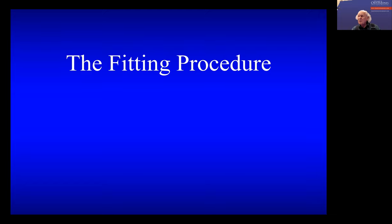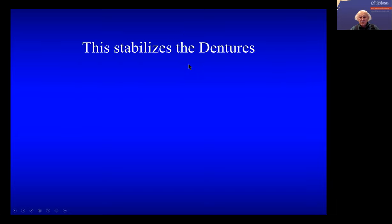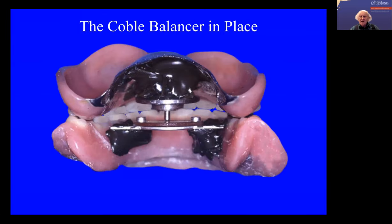I'd like to send you one of these cobalt balancers. Can you find somebody to make some? Basically, this is fitted to the denture — and I always fitted this myself — and what this does is, when the patient grinds round, the dentures are held in place on the ridges. So if there are any interferences, you can check them and reduce them. Trying to balance dentures in the mouth without doing this — the dentures move all over the place.